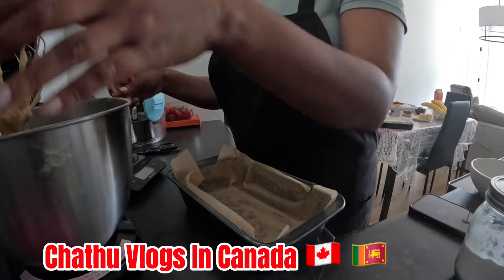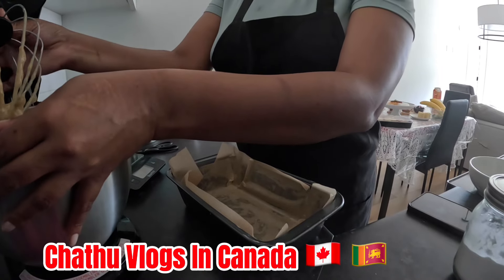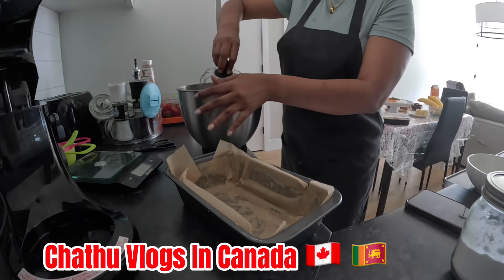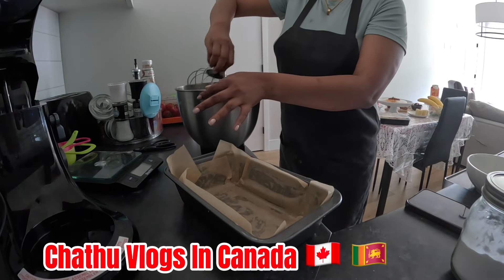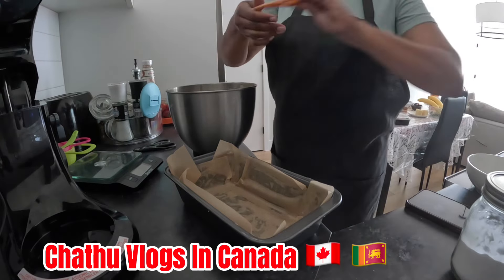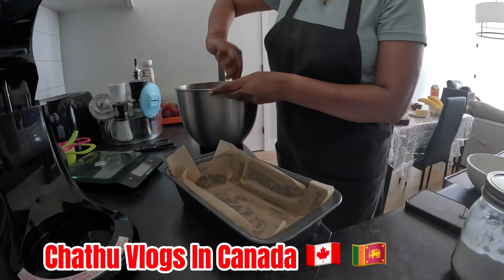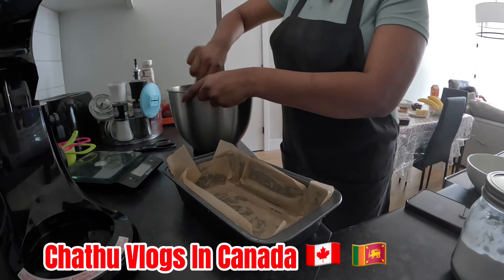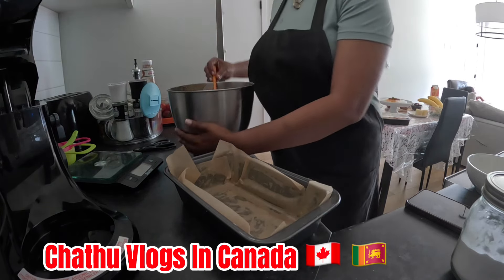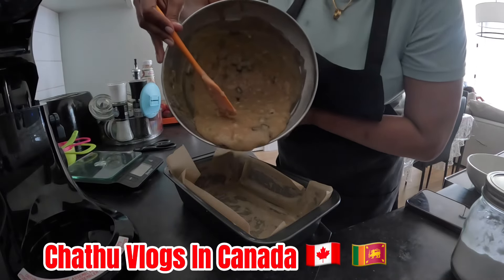I am going to add the chocolate chips. I have to do it in my case. I am ready for this. We have made this chocolate chip mix. We only have 1 to 2 grams of chocolate chunks. We have made this.